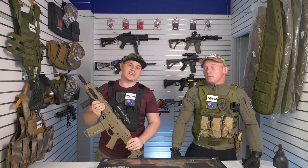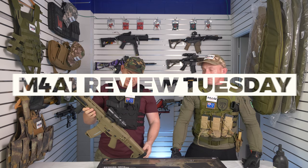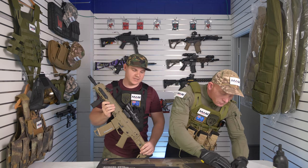How's it going guys? My name is Lee and I'm Chris, and we're here again at the Sunshine Coast M4A1 store on Bullcock Street for another Gel Blaster Review Tuesday. On today's episode we are reviewing the HE ACR — I'll hand it over to Chris for the unboxing.